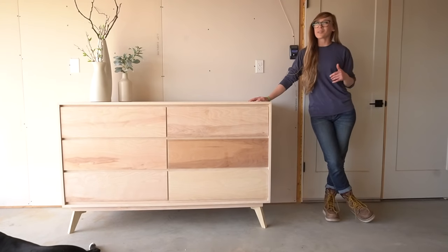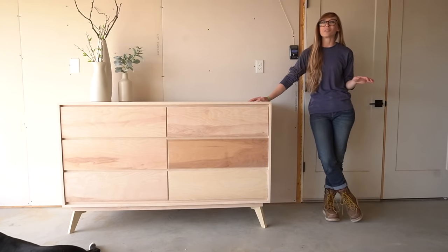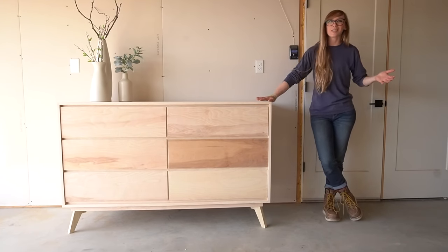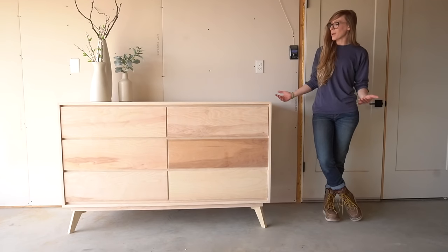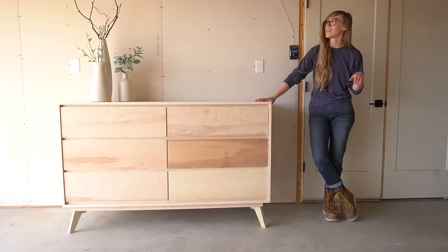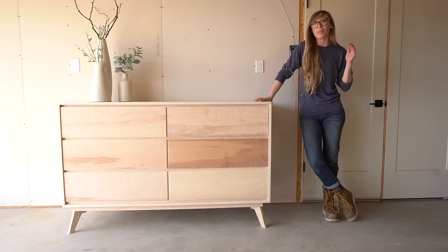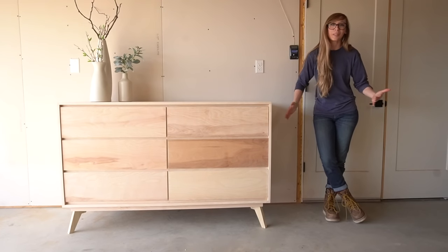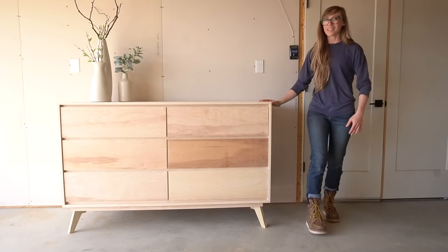Hey guys, it's Sheryl from Witchop Diaries. Over the years I've built several dressers — they're basically my favorite thing to build. Today's a really exciting day because I get to share another dresser build, and I think this might be my absolute favorite dresser I've ever built. I think I say that with every dresser, but this one is pretty top of the list. I'm super excited to get started, so if you're ready to get building, let's go.